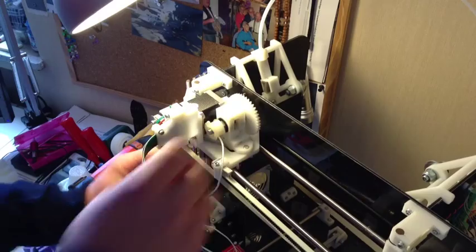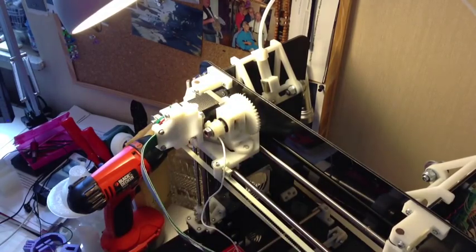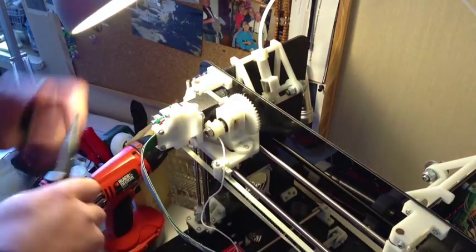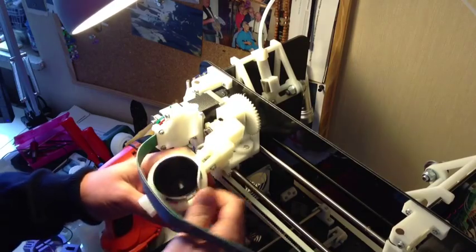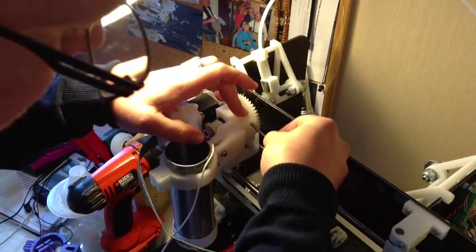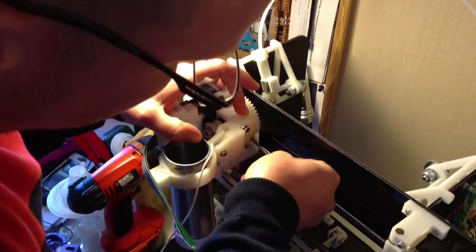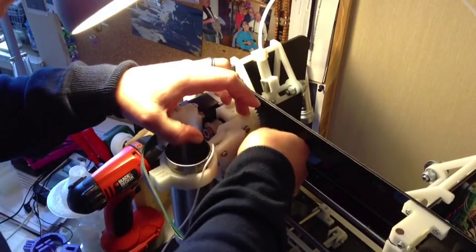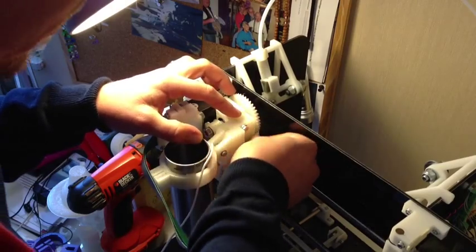Screw those up — a little tough to get on but not too tight; you don't want to damage it, just enough to secure it. Now place the nozzle arm, screw in your M2 and M4 screws, and they don't need to be too tight — hand tight, you know.